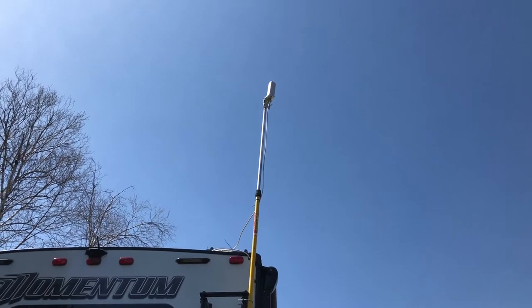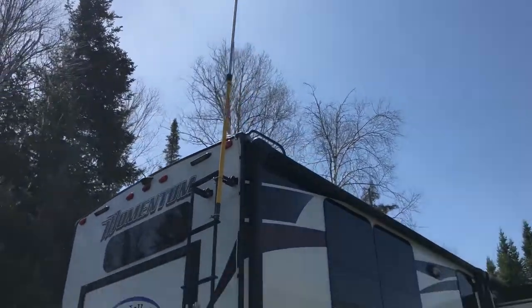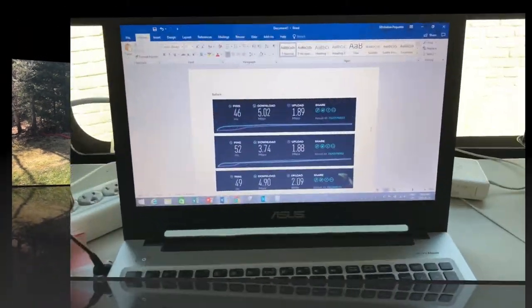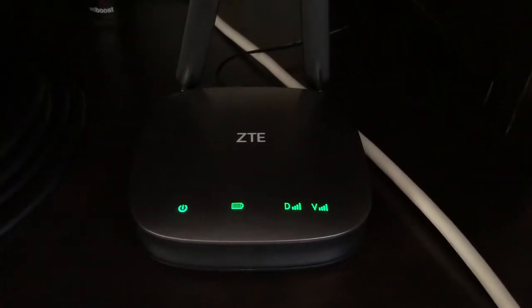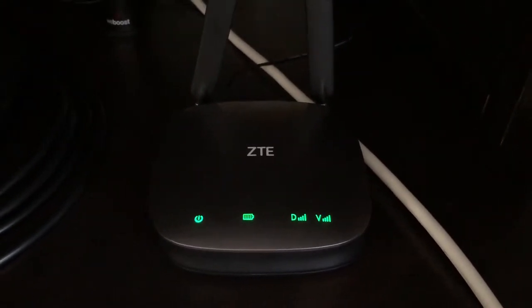There's the antenna. The device is on and plugged in — there's the WeBoost with a full green light. On my router all green lights, which weren't always green before, so that's great.